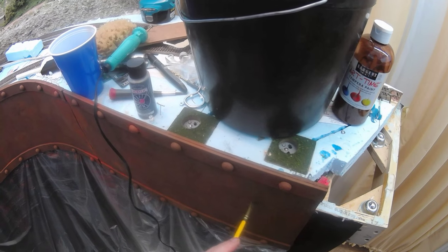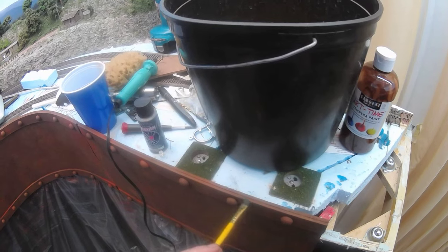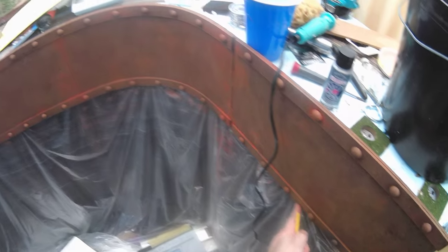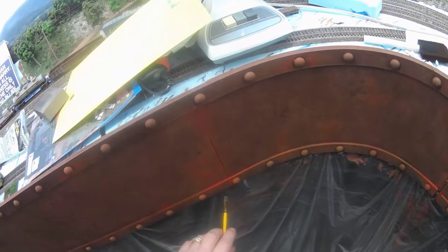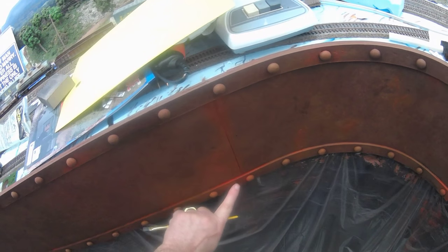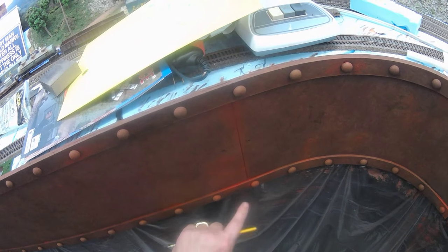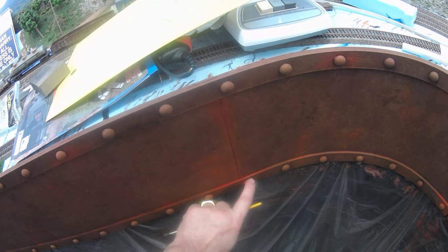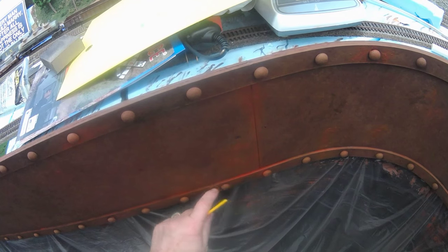The paint dries fairly quickly, so I moved on to the next step: using different shades of gray to do highlighting. I added a little bit of water and just dabbed it on here and there, then used my finger to blend it — the finger works pretty well for that. You'll also notice some areas that look rustier along the seam, where I took some of the orangish color and dabbed on a second coat, then blended it in to add more variety to the colors.